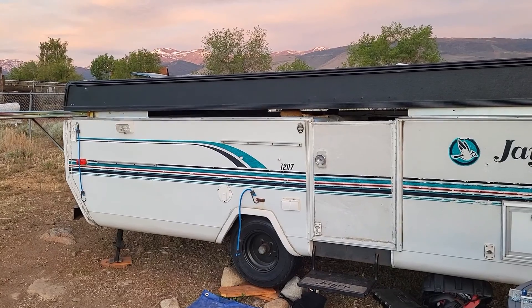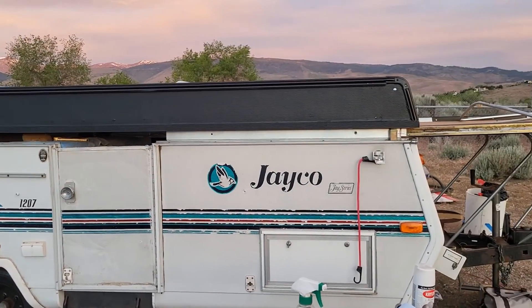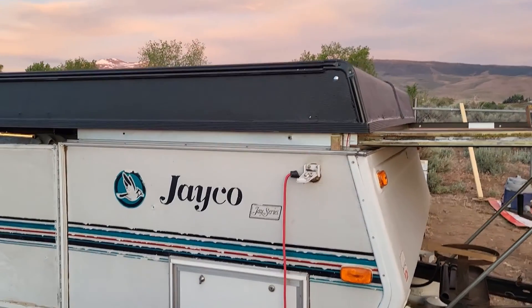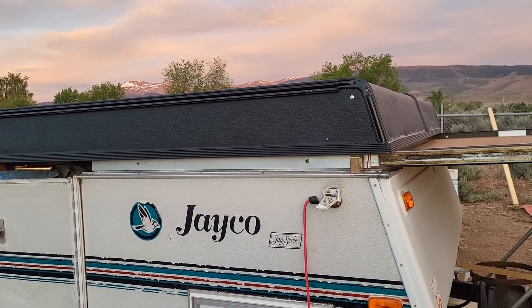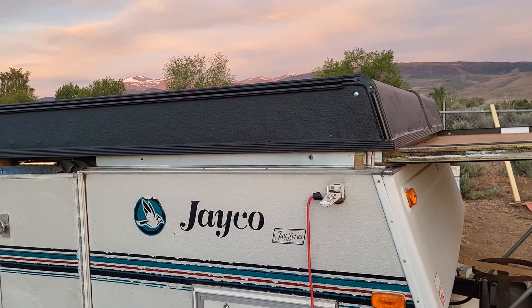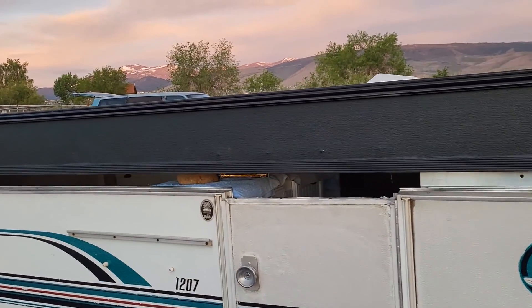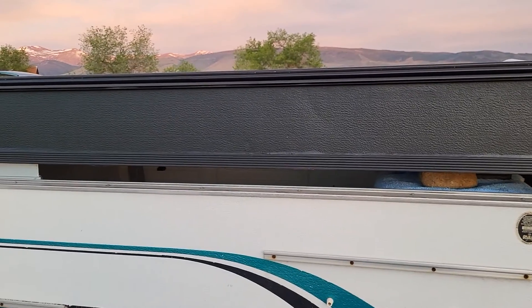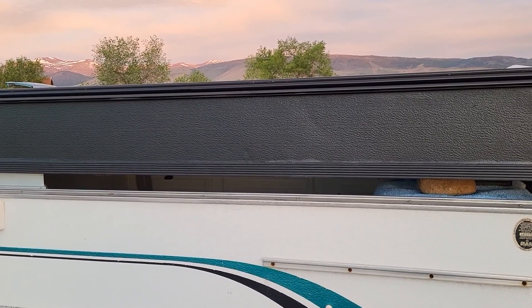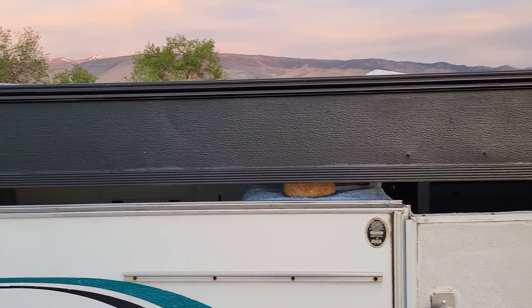The roof is back on the camper — I am so happy this is finally done. It took a lot longer than we thought. We rebuilt all four wood panels with brand new plywood, primer, paint, and sealed everything. All the screws were rusted through so we put in all new hardware inside. We put Eternabond tape down the center seam on top. One tip: we found butyl tape works better if it's slightly cold, so we refrigerated it for about 10 minutes.